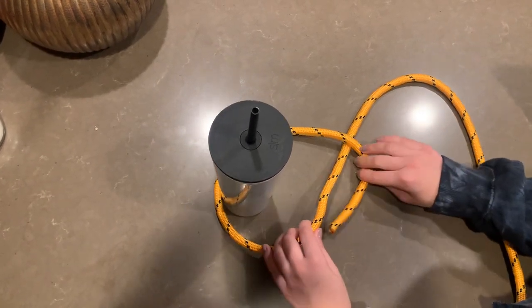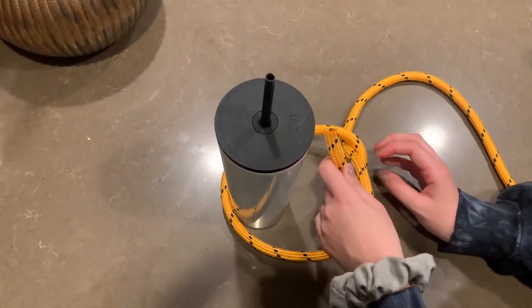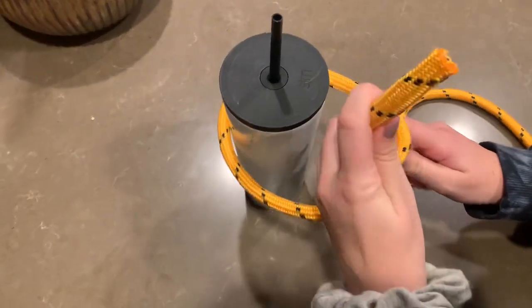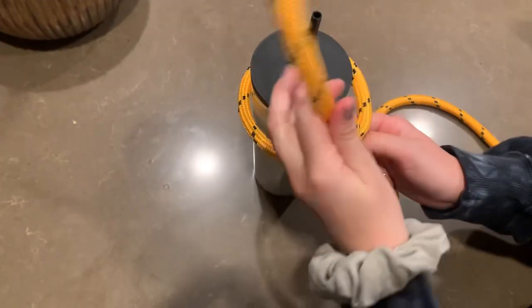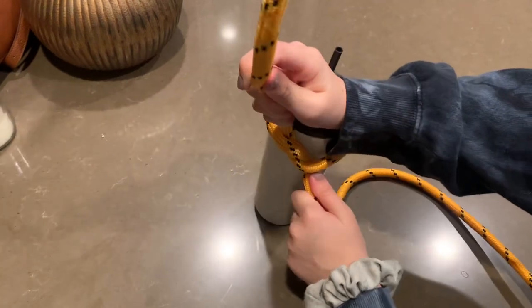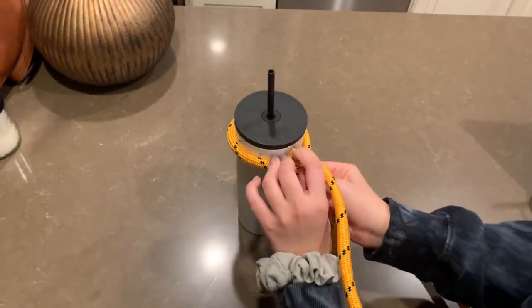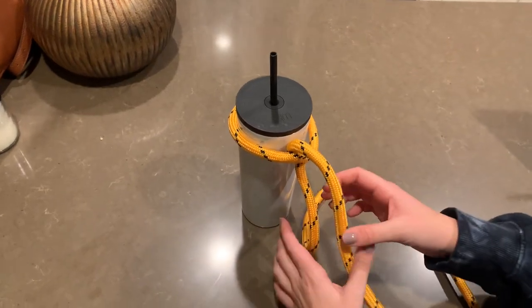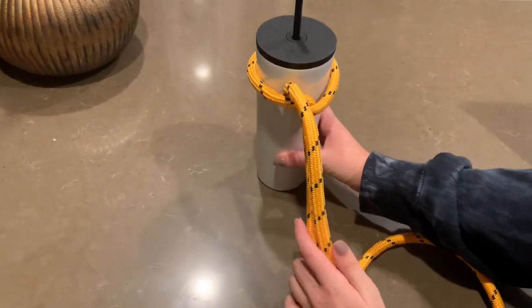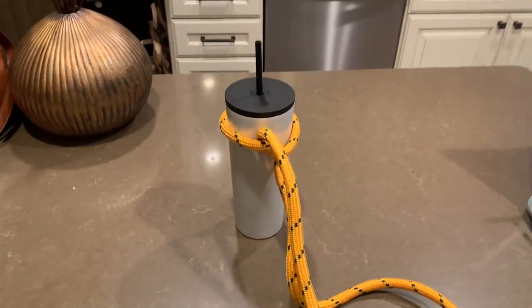Then you're going to take this end and put it under this rope right here, and then you're going to pull tight and make sure that your working end lays on top of your standing end just like that. So that is your half hitch knot.